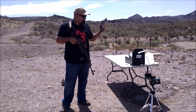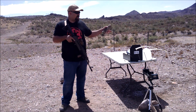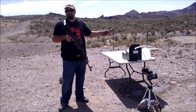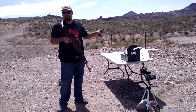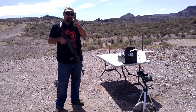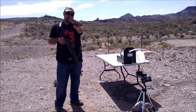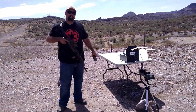This is a Level 3 build-up plate provided by AR500Armor.com. It is not rated for 5.45 by 39 millimeter, so we're gonna hit it with 7N6 commie ammo and see how it does. I have no idea what's gonna happen.